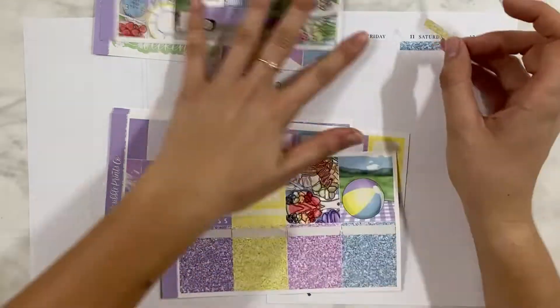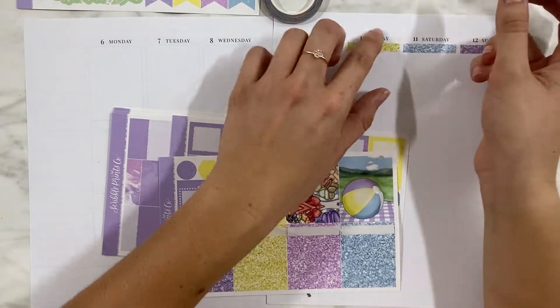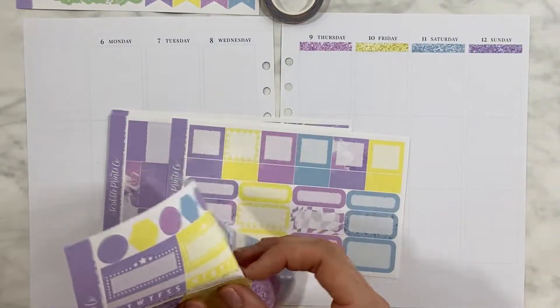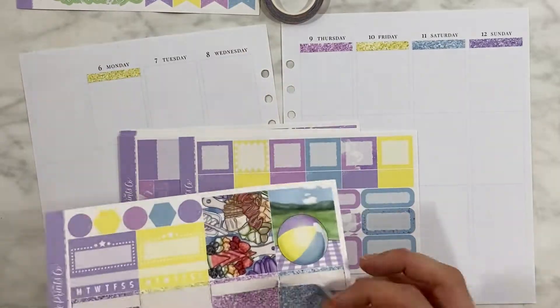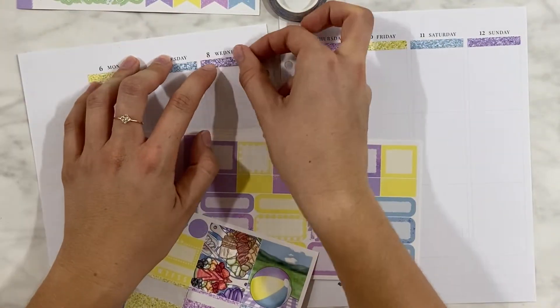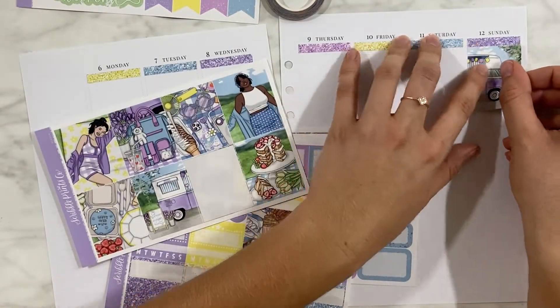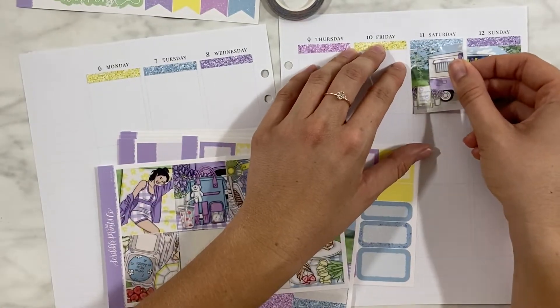I'm just so over the spring spreads and summer spreads — it is spooky season! Bridget, step up the game, okay? Like, who is excited to see spring spreads? Absolutely no one, at least that's what I think. We are in spooky season, we want to see the dark spreads, the horror, the spooky things, and here I am with the cutest kit ever. So I wasn't excited at all to plan this.